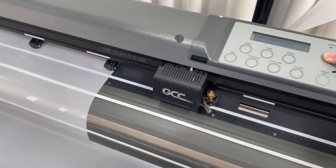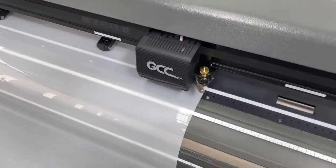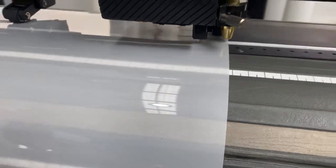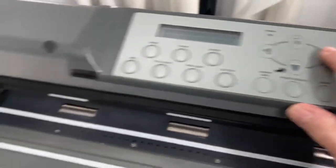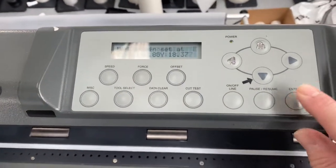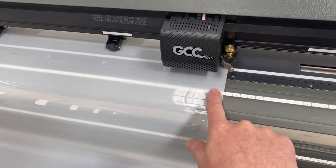Take your arrow and move this to where you want it, line it up as close as you can to the edge — exactly where you want it to start. Tap tap tap on the little buttons there, and once you have it where you want it, hit enter. New origin set at that point, and it will start cutting from exactly there.